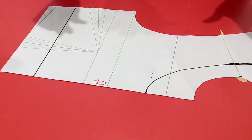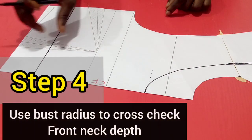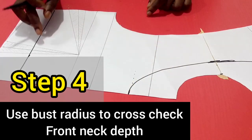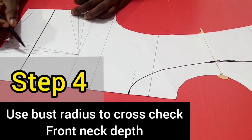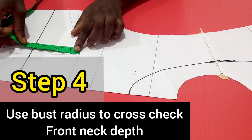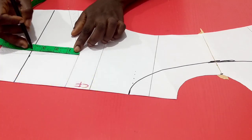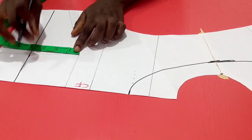Step 4 is to use our burst radius to check our front neck depth, whether it's properly positioned. What is the burst radius? The burst radius is the distance from your underbust to your apex. So I place my tape measure to cross-check and I'm having about 3 and 5/8 inches. So that is my burst radius.